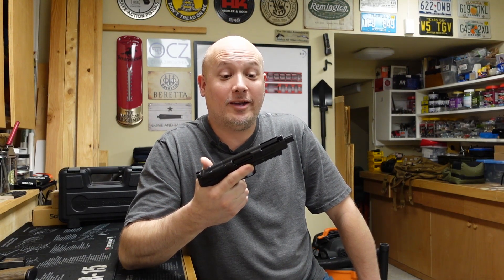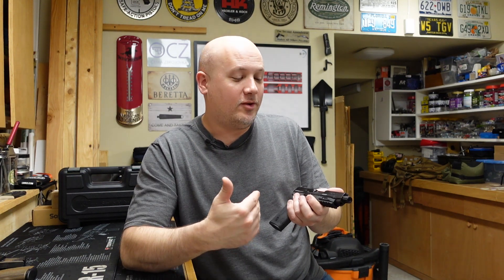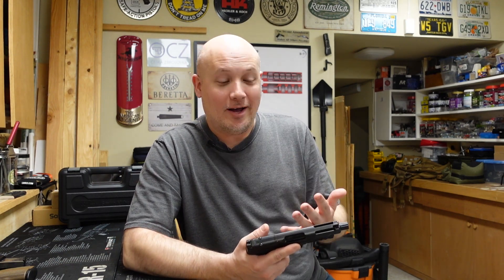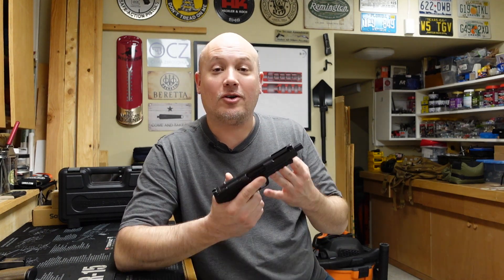Those results speak for themselves. So far the gun is reliable and really accurate. It is low recoiling — I wouldn't say it's the same as a 22, it's a little bit more than a 22, but it's not snappy. If you're recoil sensitive, you're going to be able to shoot this gun with no problem whatsoever. And most importantly, so far the gun is fun. I want my guns to be reliable, accurate, and most importantly fun to shoot, because if they're fun to shoot, you're going to take them to the range and train and practice with them.